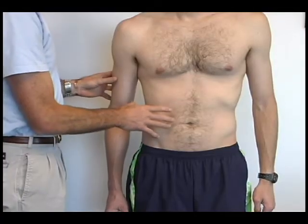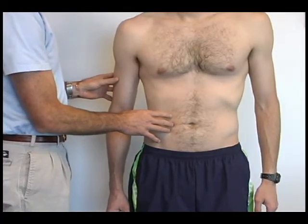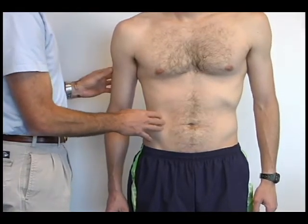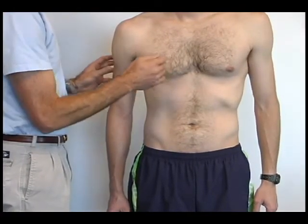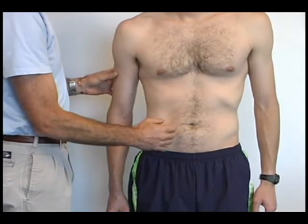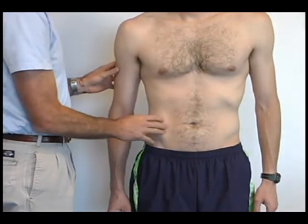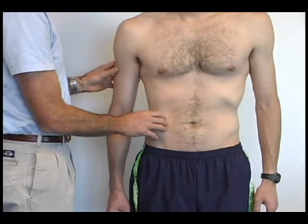The majority of programs around the country do abdominal work in the dry land program; however, this is very general in nature. In this tape, we try to focus specifically on how the abdominal region — or the core stability that is connected through the abdominal region — can be a benefit to training programs for athletes.